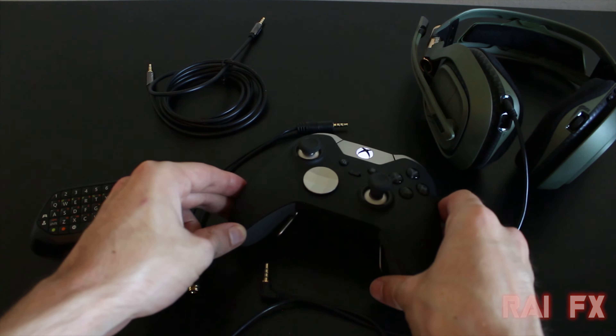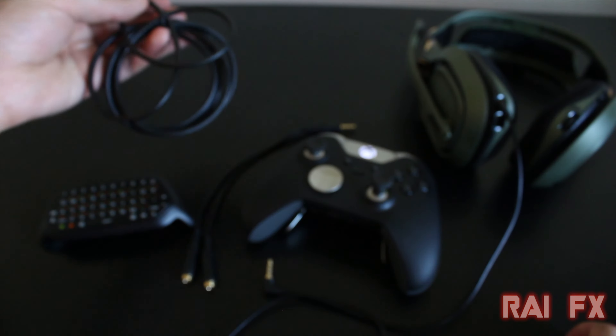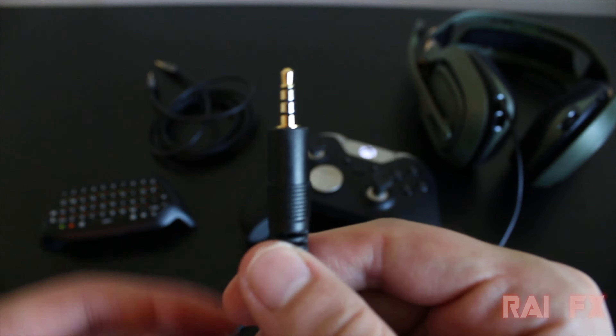The first thing you need is a four-pole cable that's going to connect from the splitter into the line-in of your computer, and then you just have to run OBS or Audacity and record it through there. You also need this four-pole stereo splitter cable — I will leave a link below in the description where you can purchase it.